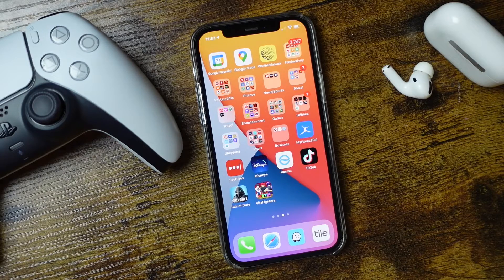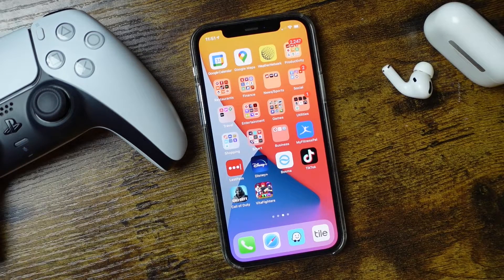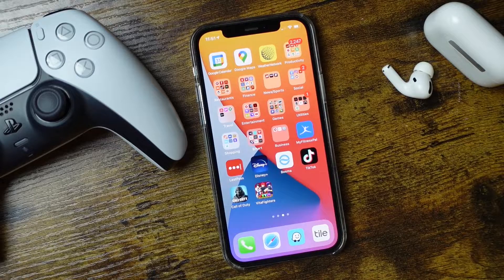Now what you're going to need for this to work is your DualSense controller — that's the PS5 controller. You're going to need an iPhone that's capable of updating to iOS 14.5, and then optionally a set of headphones just to enhance your gameplay.